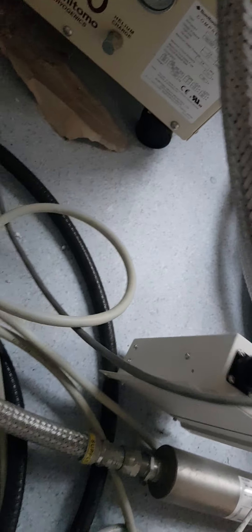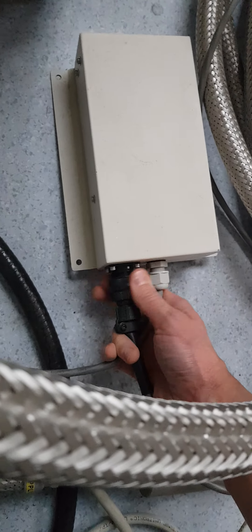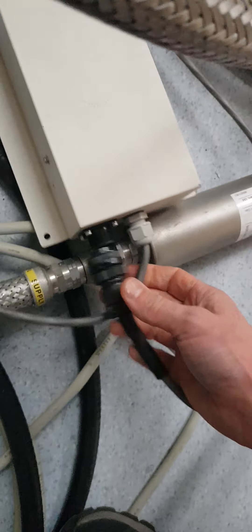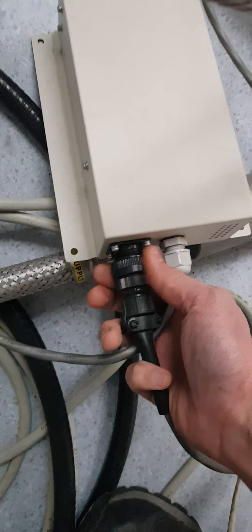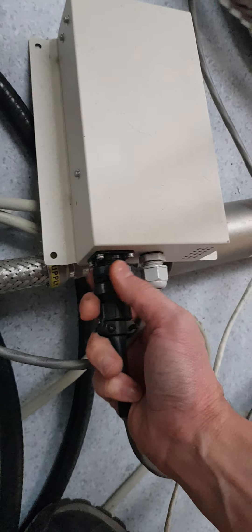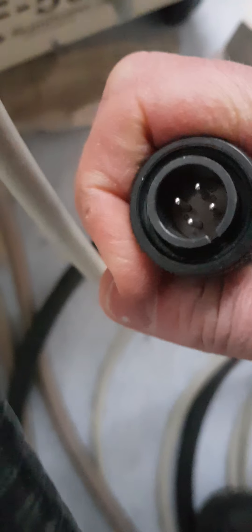I don't know what this box is — I have no idea. I guess I can just unscrew this here and see what this side of the cable looks like. Why not? There are three pins, so that should be a fairly obvious connection from one to the other. Screw that back on. Let's just double check and see what this guy is — he's probably also three. Huh, that's four. Interesting.